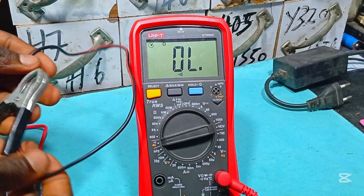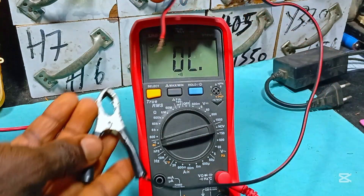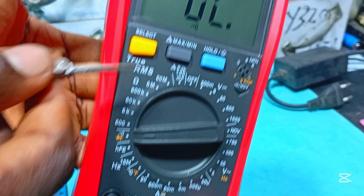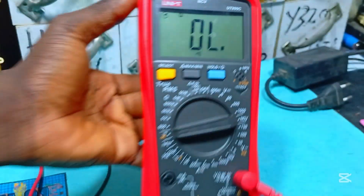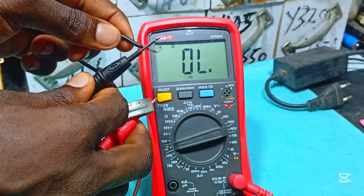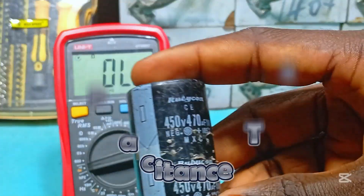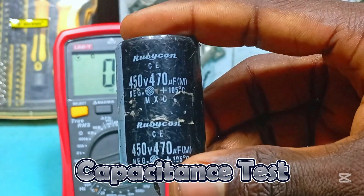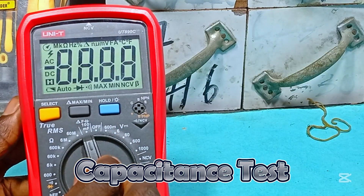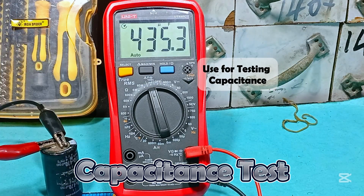To test for continuity and know if a wire is still in good condition — the meter has returned back to its default continuity test mode. We clip one point of the wire to the other end and hear a beeping sound, which means the wire is in good condition. For the capacitor, its value is rated at 470 microfarads. Rotate the knob to the capacitor test, clip the terminals according to polarity, and we get 435.3 microfarads — and that's okay.